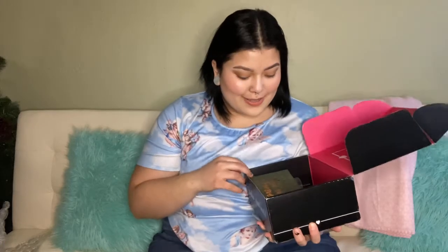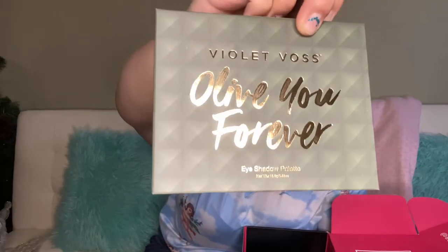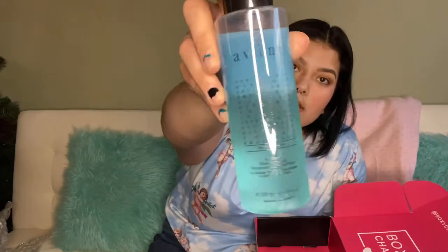I'm gonna kind of hold it up for you guys, sorry if the angle's kind of bad. So I got the Violet Voss Olive You Forever. Oh, my nails are terrible. After I show you guys all the products, we'll open the palettes and see what they look like. That looks pretty though. The Event Bi-Phase Hyaluronic Acid Rejuvenating Micellar Water — this looks cool.